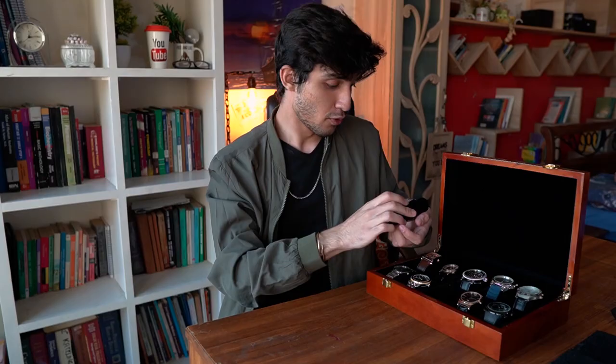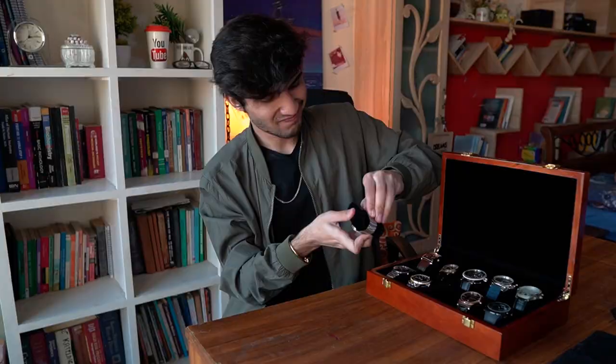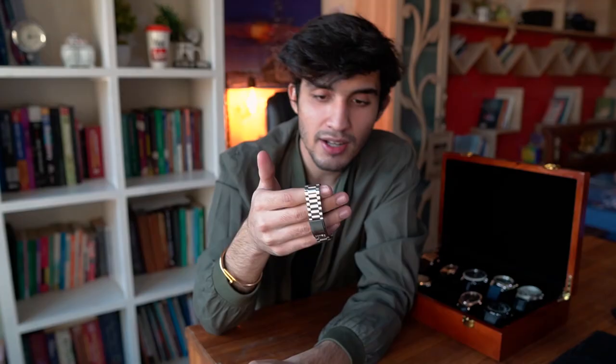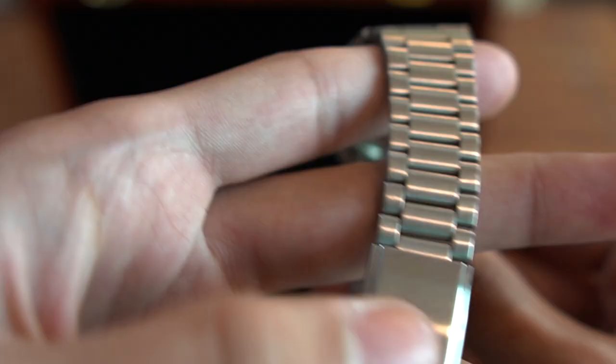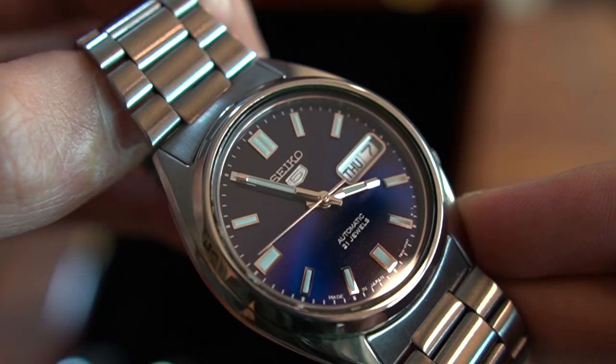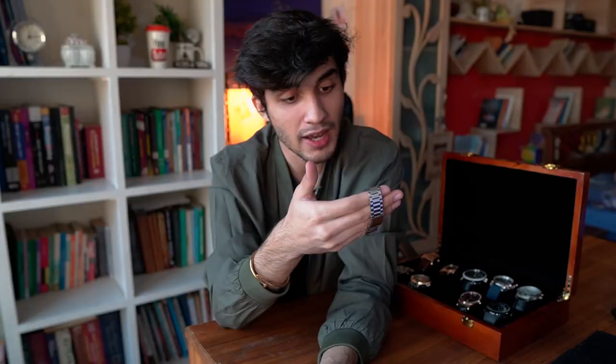Moving on, we have a Seiko 5 SNX-S77. It's a really beautiful watch with a case size of about 38 millimeters and a thickness of about 12 millimeters. The material is stainless steel — the bezel and case are polished while the bracelet is brushed. I'm going to rant about Seiko bracelets here: Seiko's bracelets are really bad quality. I would definitely change it. The dial is really beautiful — it is a sunburst blue dial. It has a day and date function, and the day can be displayed in both English and Arabic, which is pretty cool.